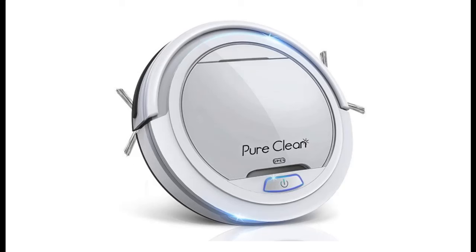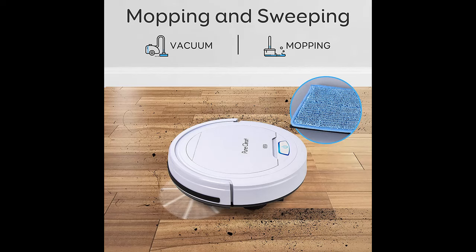Introducing the PureClean Robot Vacuum Cleaner PUCRC25 — here is a quick overview of its highlight features. It comes with an upgraded lithium battery providing a 90-minute runtime.